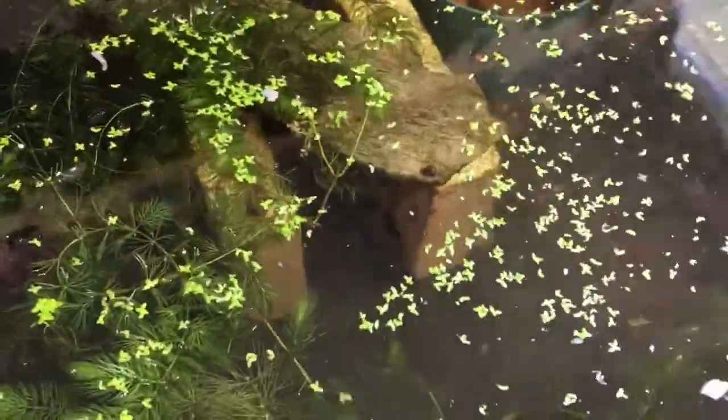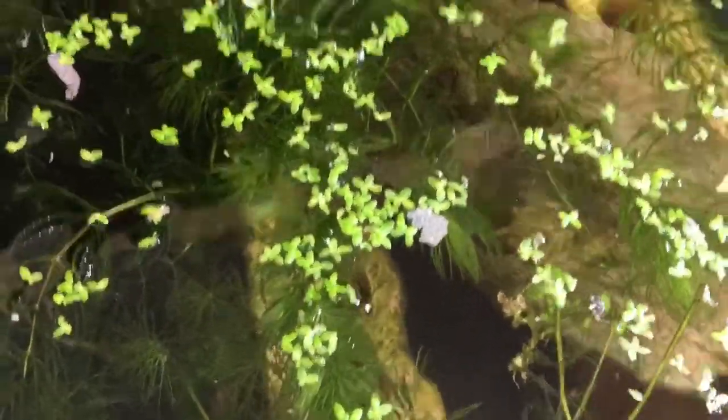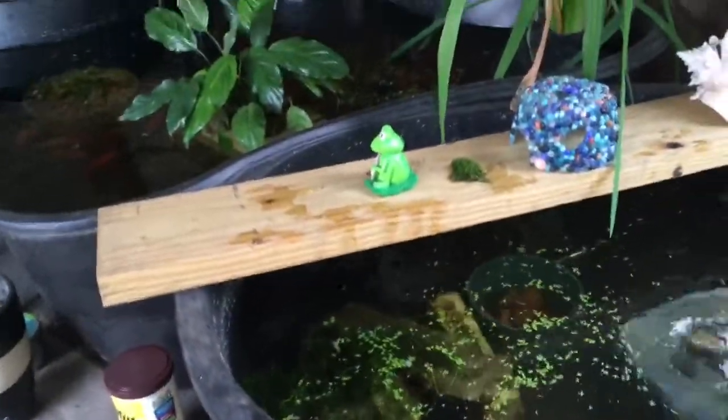I've got a couple of fry in here that are hard to see, along with several big females and some juveniles growing up. They actually came over with the guppy grass.